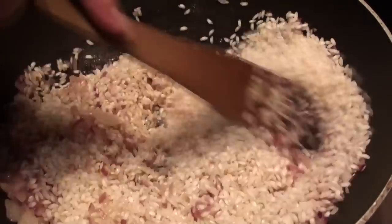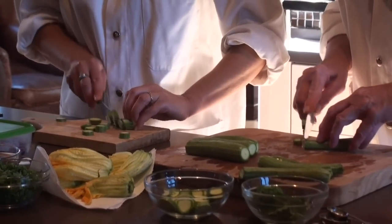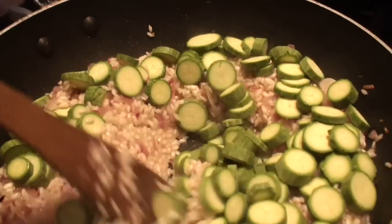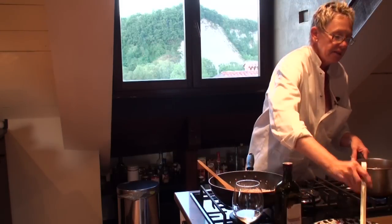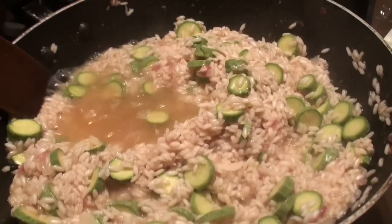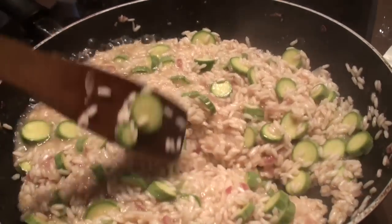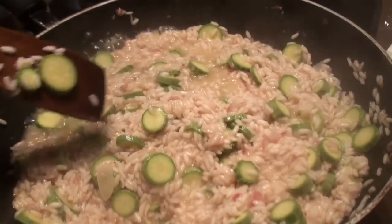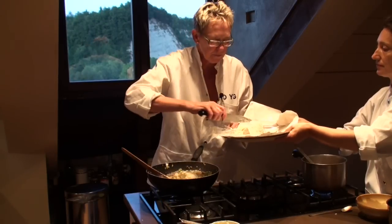Add dry rice to pan and toast briefly, two to three minutes. Slice zucchini. Now we put in the brodo dipper by dipper, then let it cook, and as it absorbs we put it in again. This is really beautiful — this is gorgonzola dolce latte.